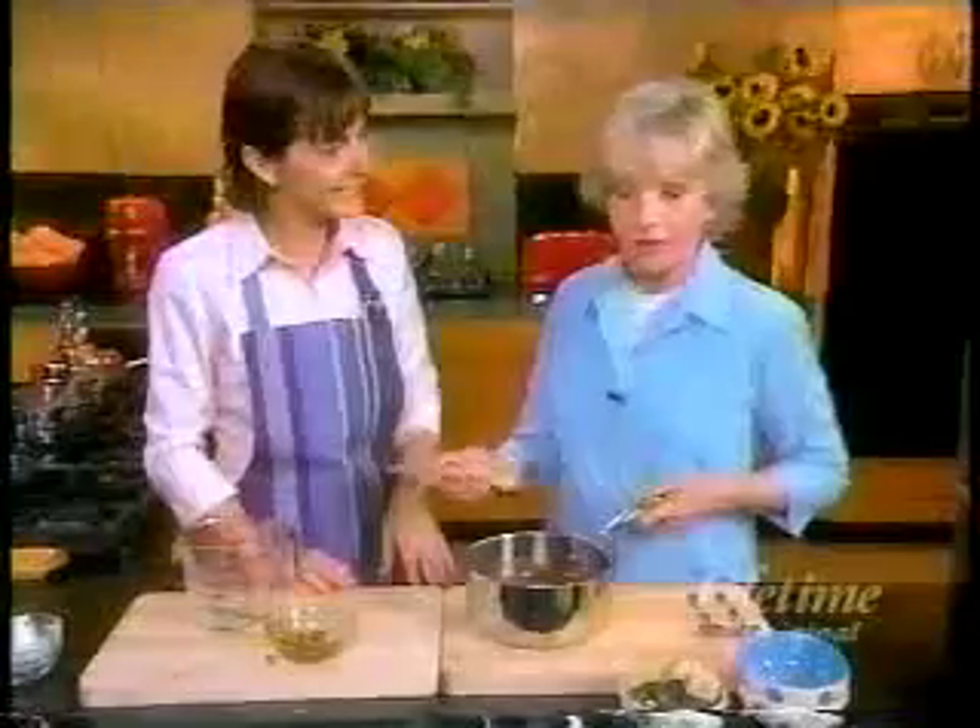Is this your recipe? Yes it is. I don't want this one, I'll tell you. I think I need a bigger spoon. Next up, a nutty treat your kids will really love.